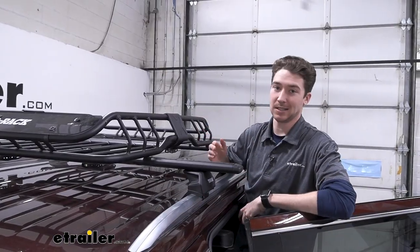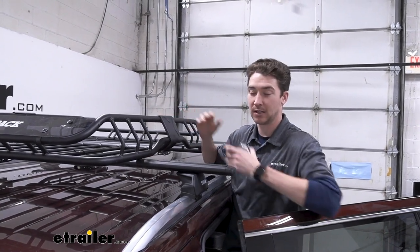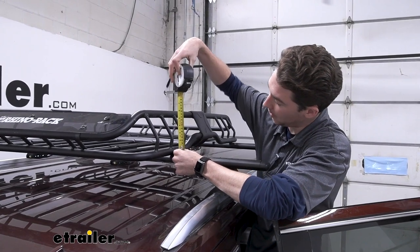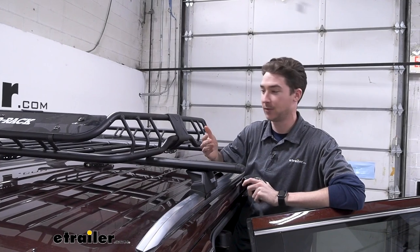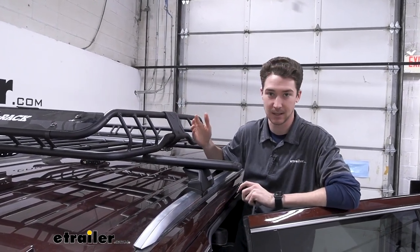Because the Yukon XL is a pretty tall vehicle, you might be concerned with how much height this is going to add. From the top of the crossbars to the top of the carrier is six inches of added space. Just keep that in mind if you want to leave this on, store it in your garage, or for any clearance issues.